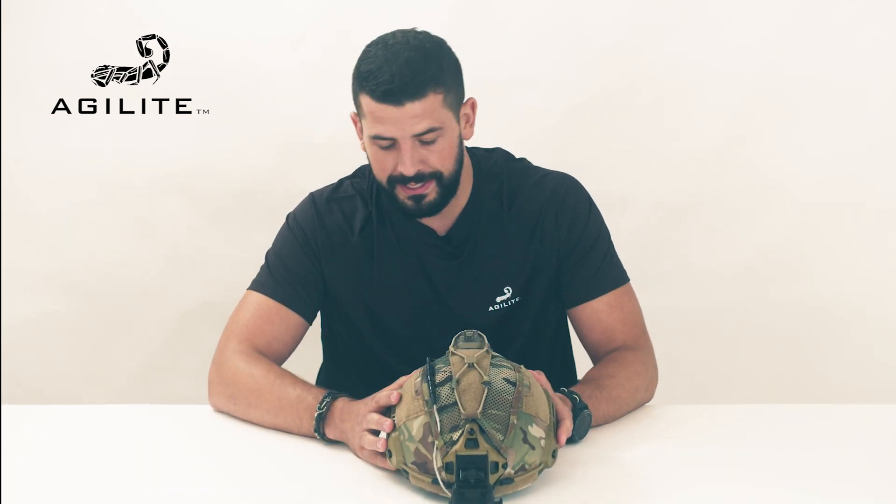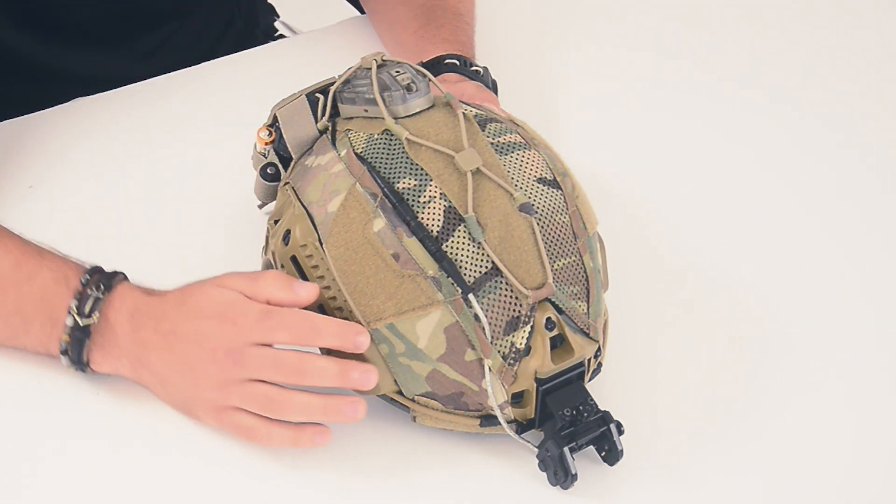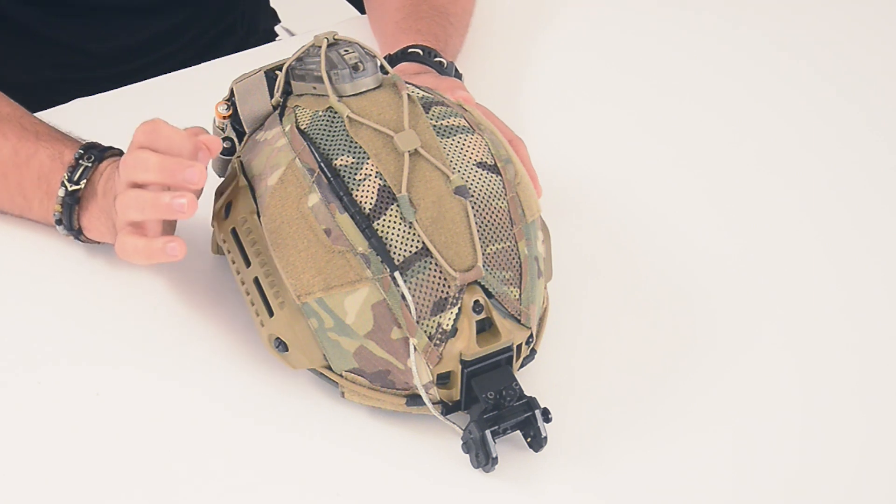And it looks great. The Gen 4 fits like a glove. From the top to the back to the rails, it fits perfectly. Let me show you a little bit about the Gen 4.